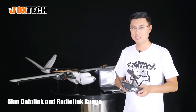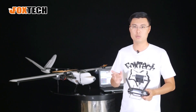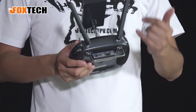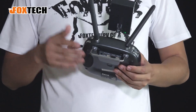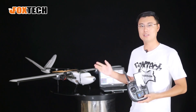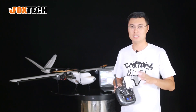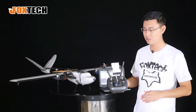The radio comes with a long-range data link — both a radio link and a data link combined. The maximum range is about 8 to 10 kilometers, but we claim 5 kilometers for daily use. This is very reliable since we've tested it many times with our Nimbus, and the range is very satisfying — quite enough for survey jobs or line-of-sight use.